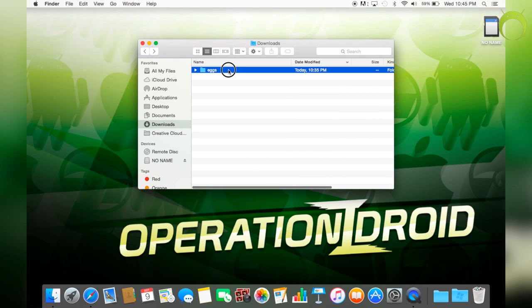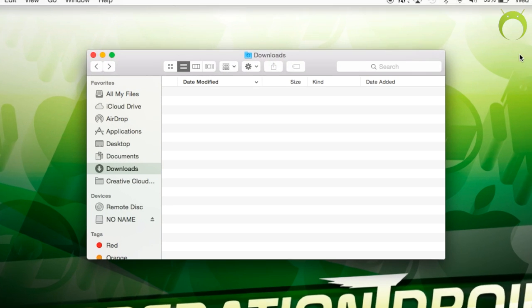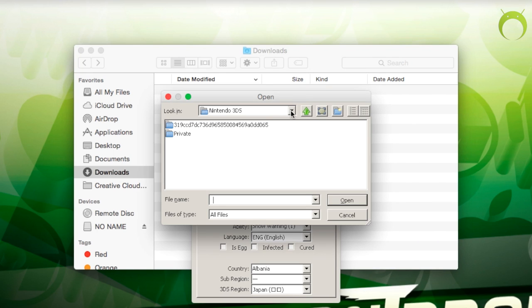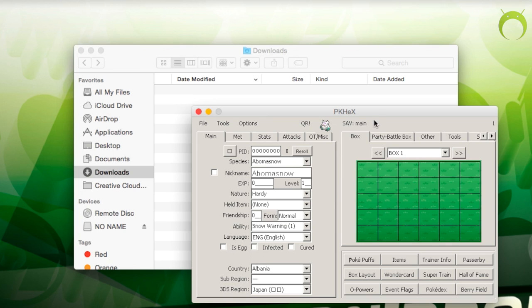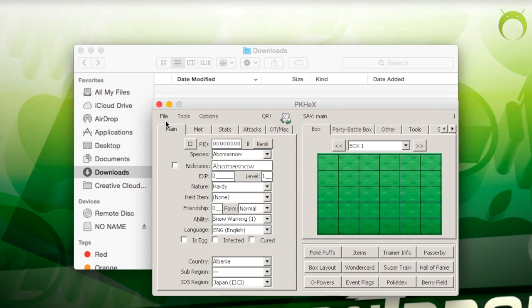Once you get this eggs folder, you want to drag it onto your desktop — make sure you do this as it's very important. Once you drag the eggs folder onto your desktop, go ahead and open PKHex. Once PKHex is open, go ahead and open your save that we just imported into our SD card by hitting File > Open, then navigate to look in your SD card. Mine is called 'no name'. Hit the save data backup folder, click on 'main', and open your save file. You'll know this is your save based on the Pokemon in your box, though if you started a new game you probably won't have any Pokemon.